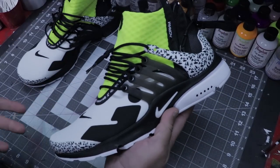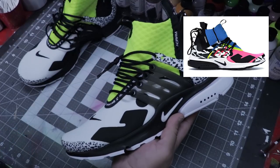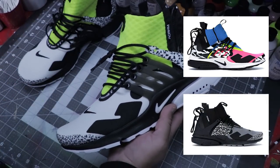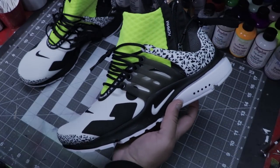They came out in three different colorways — a racer pink, they've got this pair here, and they've got a very standard, more like black and gray pair. This pair would be my second favorite, and I'm going to do some damage to them today.